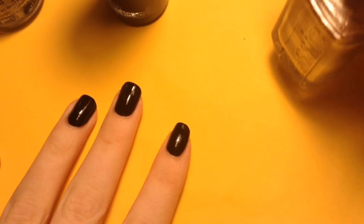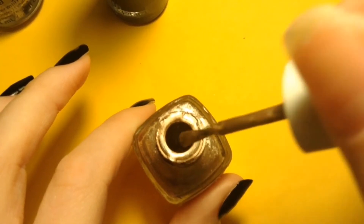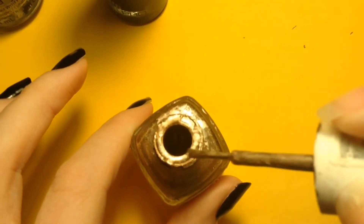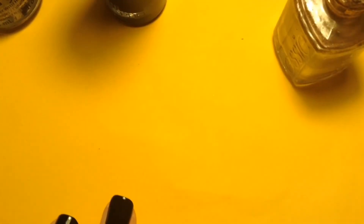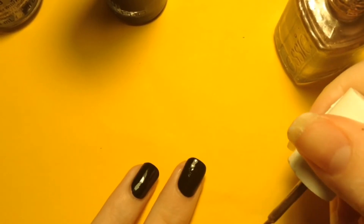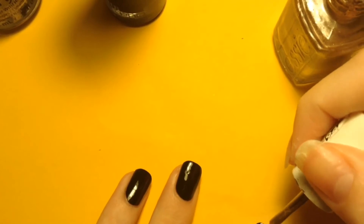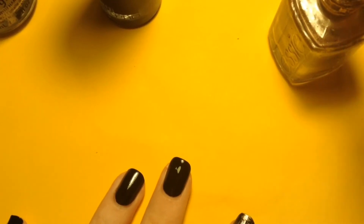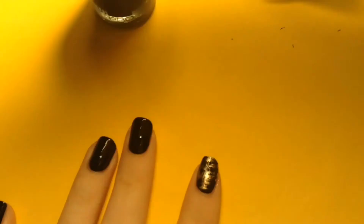Once your polish is dry, you're going to want to bust out whatever color you want. I'm picking these metallic colors. You're going to wipe off almost all of the product off the brush, like so, and you're going to want to just put it on in different directions. Kind of mess it up a little bit. It's supposed to look funky — the whole idea of it is not to look perfect.